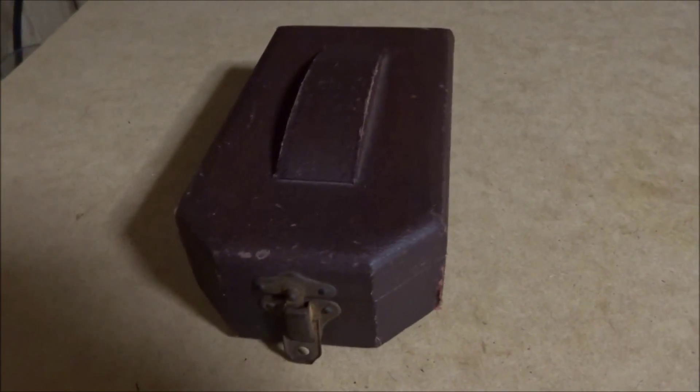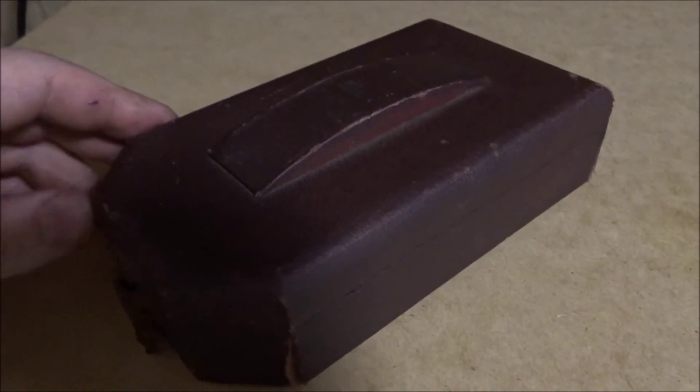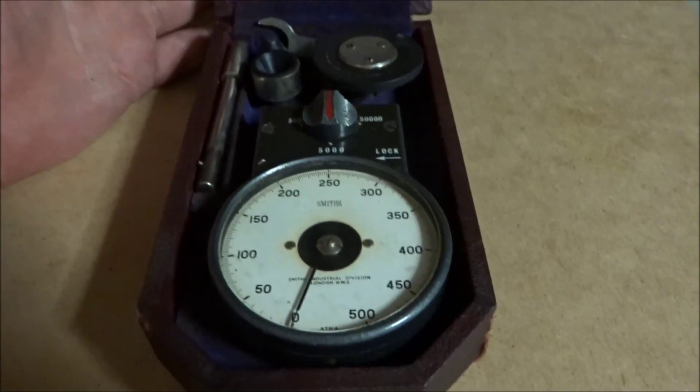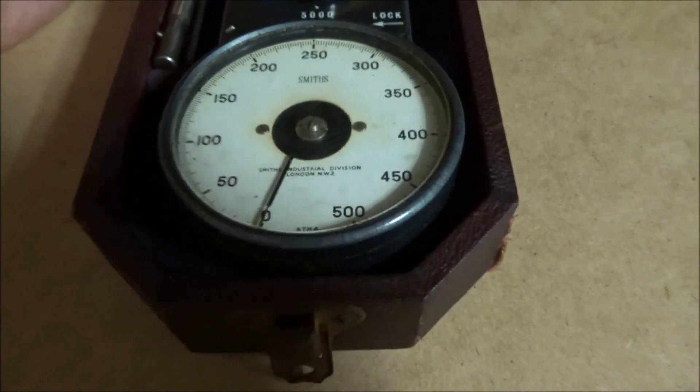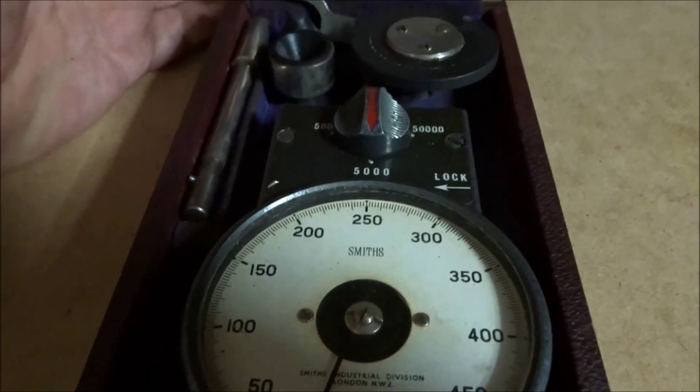Hi guys, Emma again. This is something I picked up this week — well, someone brought it in that they picked up at a garage sale. It's a little box with Smith's written on it. It's a Smith's Industries instrument, and it's a rev counter that goes up to 50,000 RPM. It also has a wheel for measuring surface speed and a few other attachments.